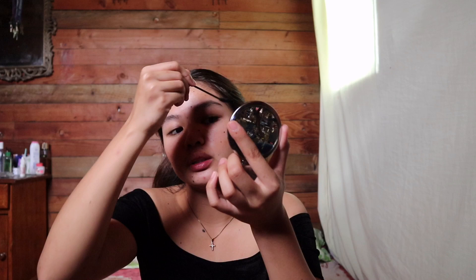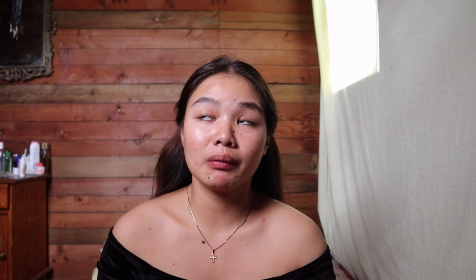Ang maganda dito sa mascara is nakakatulong din sya para magkaroon ng color yung hair nyo and mas kakapal yung kulay ng hair nyo. Pwede naman kayong gumamit ng eyebrow gel pero mas maire-recommend ko yung mascara kasi mas mukha syang natural and mas nakakapagpakapal sya tignan compare dun sa ibang eyebrow gel. So make sure na yung mascara or yung eyebrow mascara na gagamitin nyo is yung malapit sa kulay ng hair nyo, kasi kapag malayo is pangit din tignan.